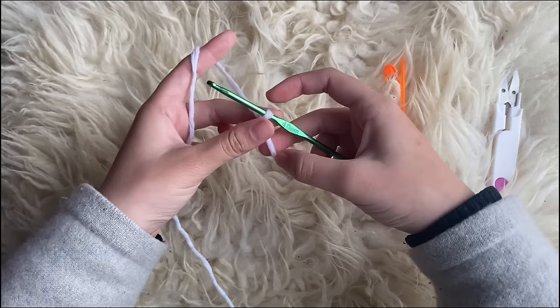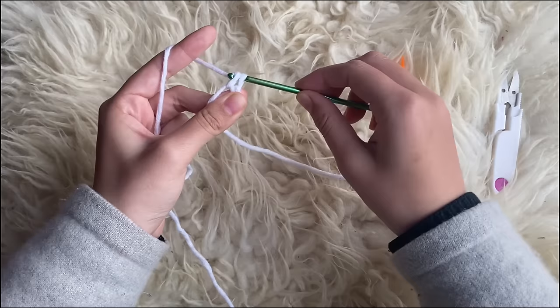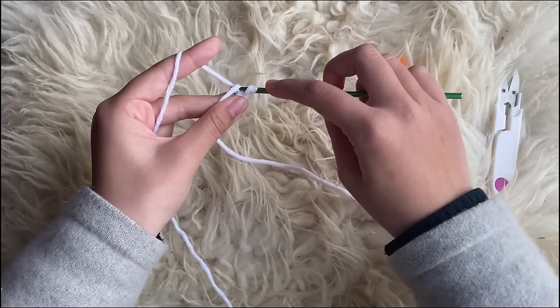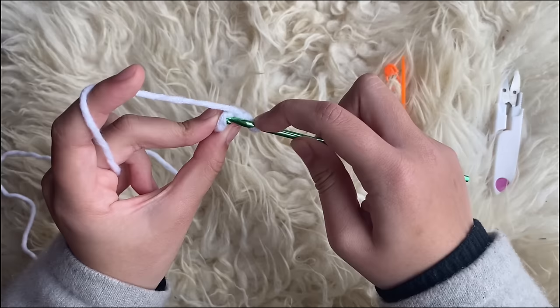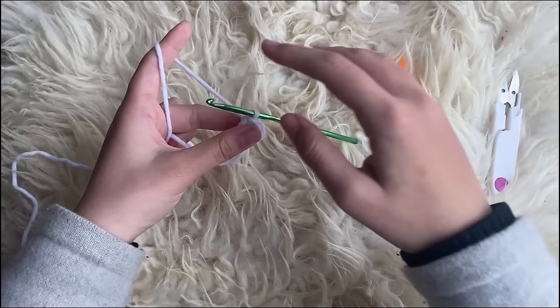Now we're going to insert six single crochets into that magic circle. Pull it smaller, pinch it so it doesn't move, insert your hook in there and make a single crochet. To make a single crochet, insert your hook into the stitch, yarn over pull up one so you have two on your hook, then yarn over pull through two. I've done two, so I'm going to make four more for six total.